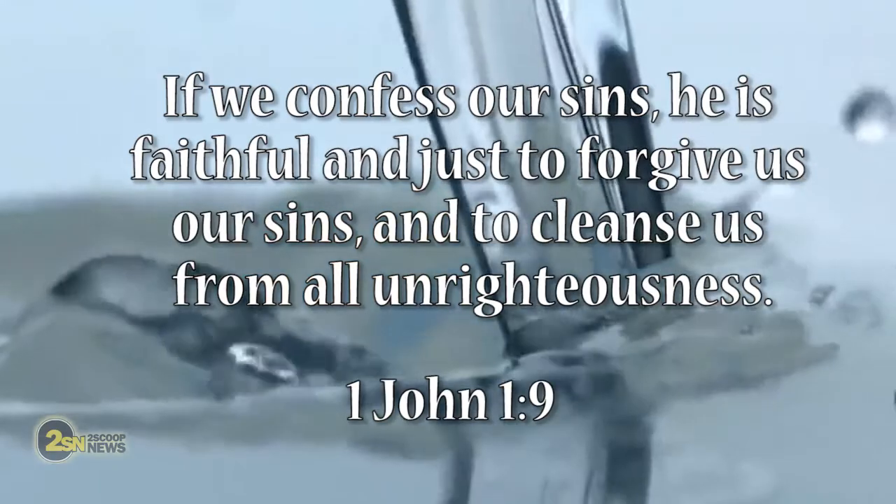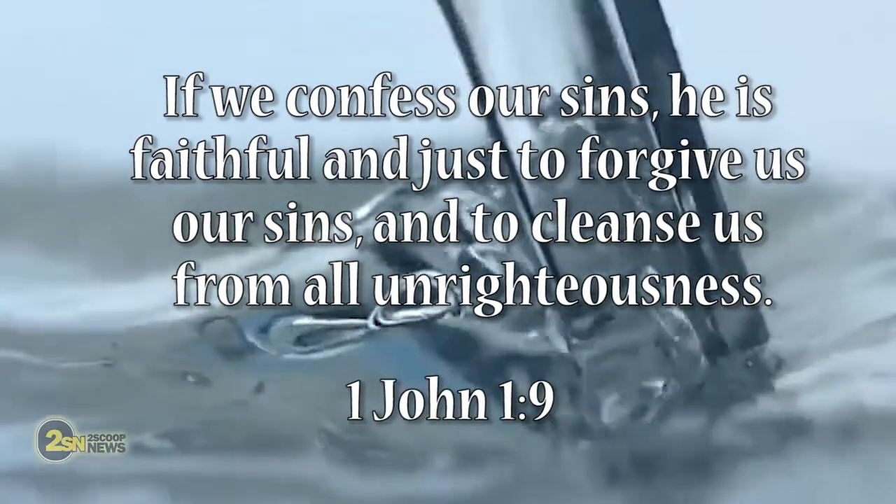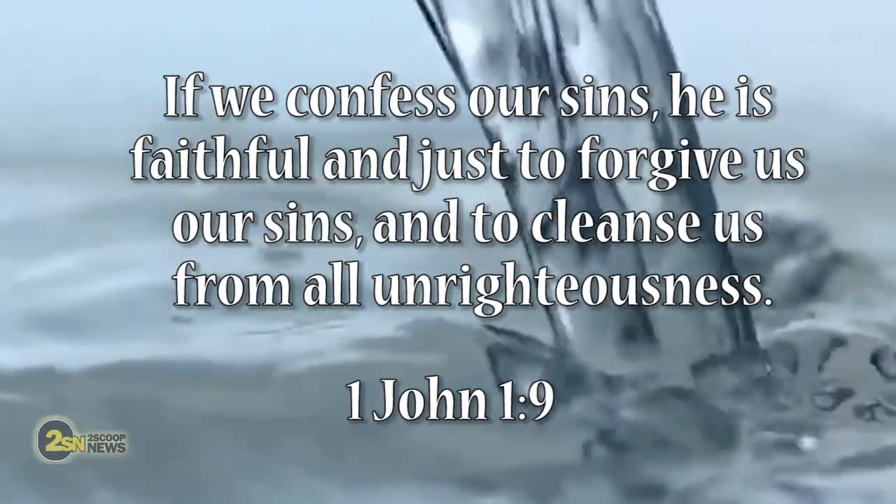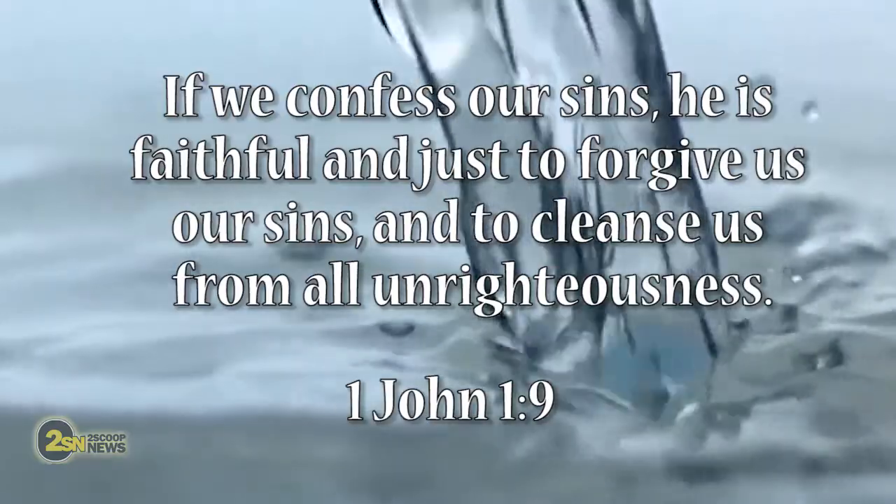So it's like not only are we being cleansed, we're being infilled with the character of Jesus Christ, with his Holy Spirit as well. It's quite amazing. And let me finish off with 1 John 1:9. "If we confess our sins, he is faithful and just to forgive us our sins, and to cleanse us from all unrighteousness."